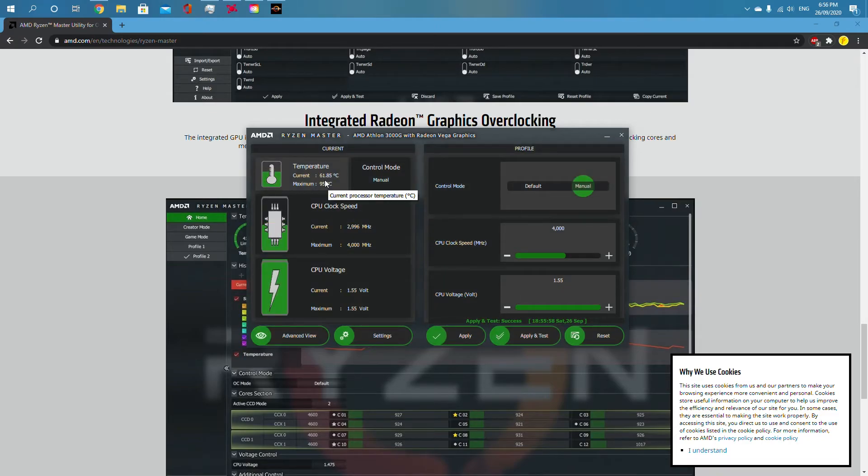My stress test has finished and it hasn't crashed. The temperature is going down now. If yours crashed, that means your CPU voltage was too low or too high, or your clock speed was too high. There are different presets you can put in, but this is one of them and I'd recommend using this.